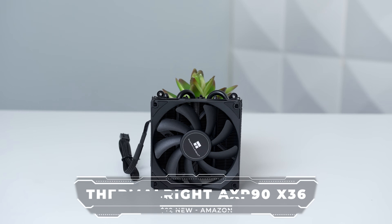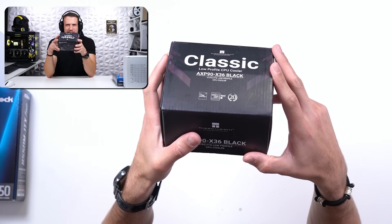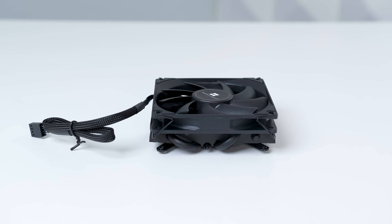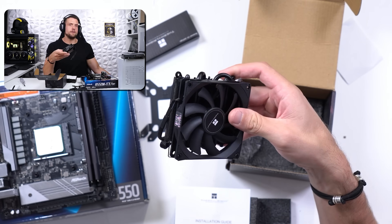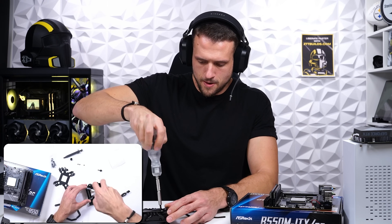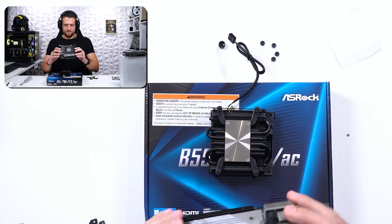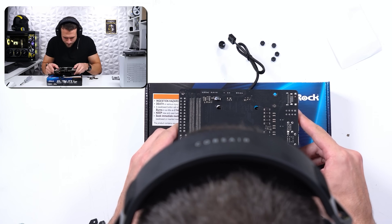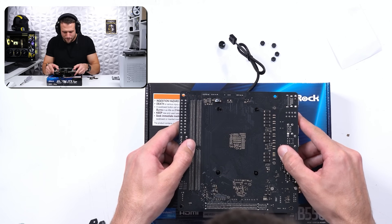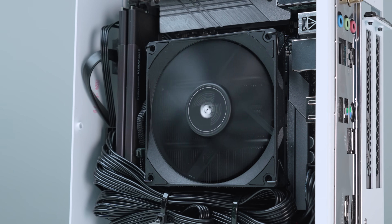The CPU cooler is the ThermalWrite AXP90X36. This Joyjom case only allows CPU coolers up to 36 millimeters in height, and that's exactly the height of this ThermalWrite. There are honestly fewer than five options for this short of a cooler, but this is one of the best. The only problem is the installation process — they actually want you to place the motherboard upside down on top of the CPU cooler, which feels completely wrong with thermal paste on the CPU. It's not a huge deal since you only do it once, but definitely something to keep in mind.